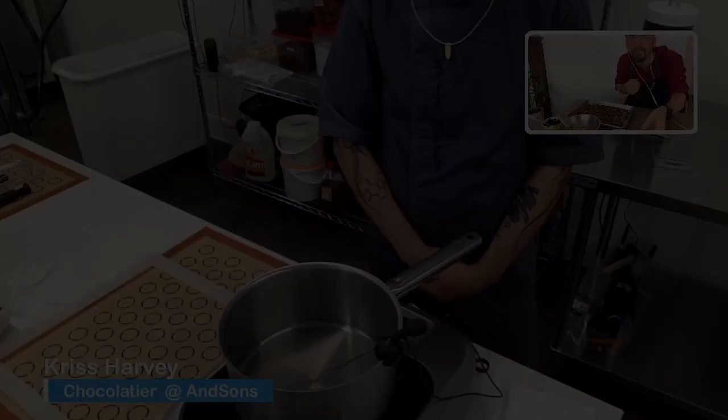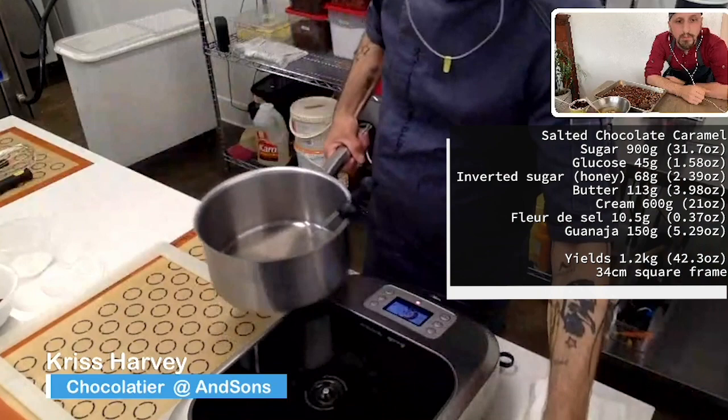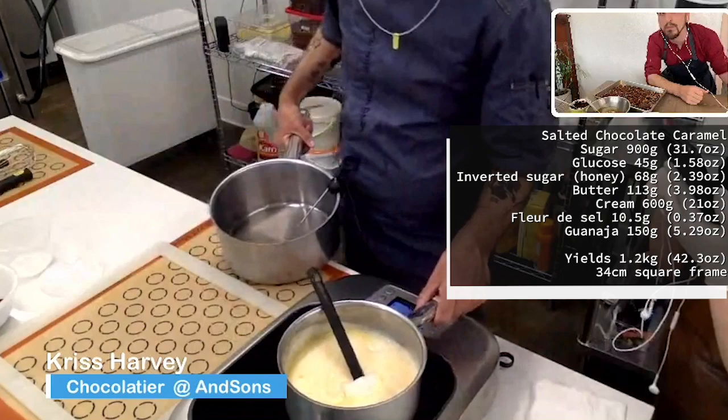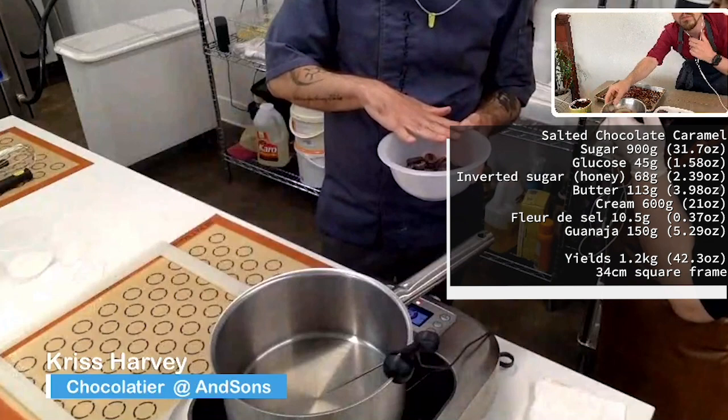So we'll get started on this caramel. We only have a few ingredients — the recipe is over on the business page. This is dairy cream, inverted sugar or honey, and glucose. If you don't have glucose, you can use corn syrup, but you can find glucose online or at cake decorating stores. I have a chocolate from Valrhona called Coeur de Guanaja — it's 80%. You can use 70% Guanaja if you don't have it. This one has a little bit of water fluidity, so it's a little richer and it'll hold the texture of the caramel a little better.